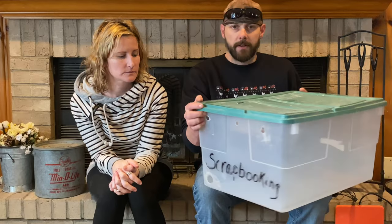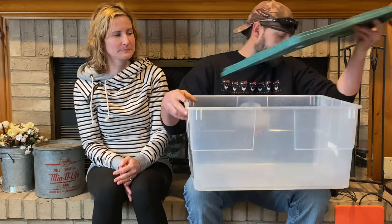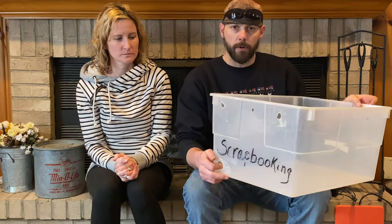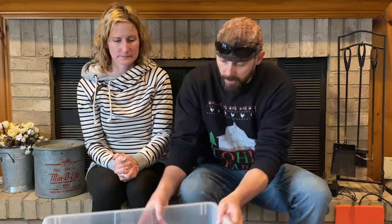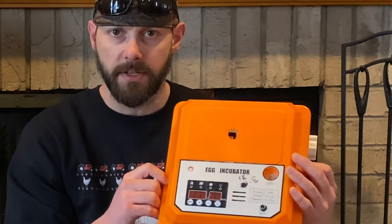One of the things we figured out right away was that this little incubator, even inside the house, makes it really hard to regulate temperature as well as moisture. So we devised a plan — we got ourselves a tote out of the basement. We drilled some holes in the top just to let a little bit of airflow in on both sides, and I also drilled a hole down on the bottom for the power cord for the incubator. On the lid I put a couple of holes so I could look through and see the gauges on top of the incubator to check humidity and temperature.